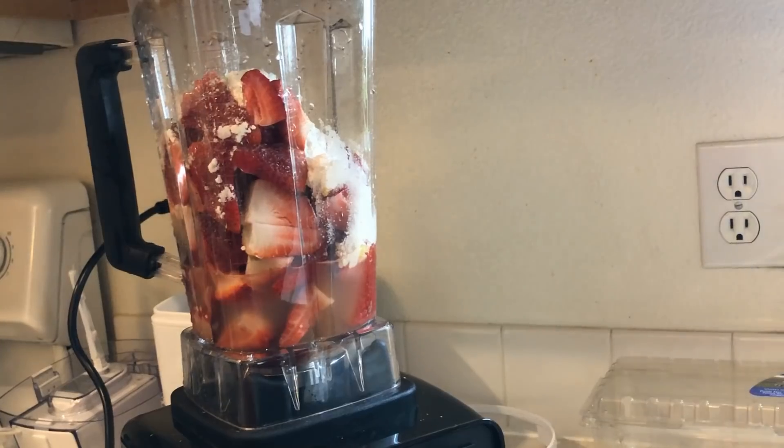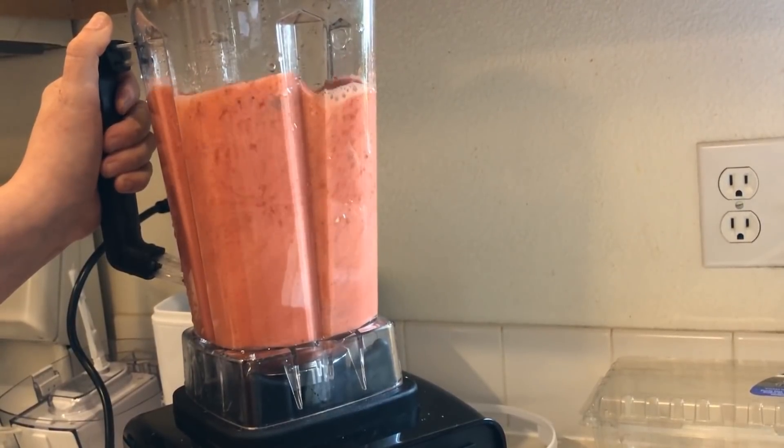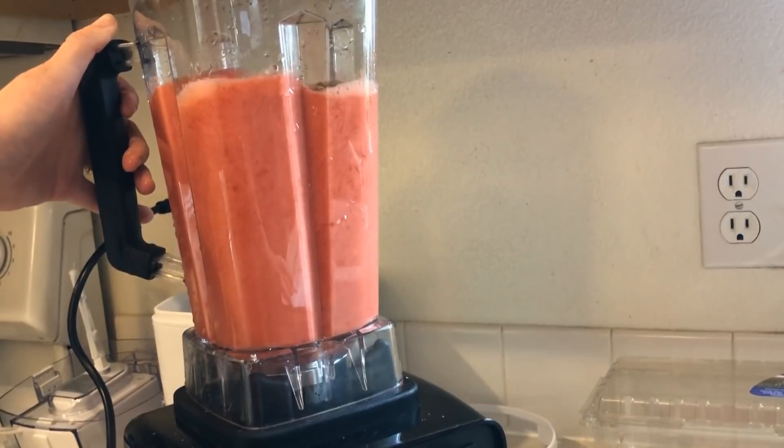This is so easy. Just put all your ingredients in there, blend it up in the blender, and then it is ready to go into your ice cream maker.